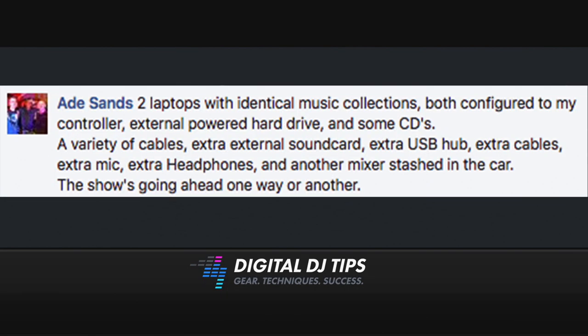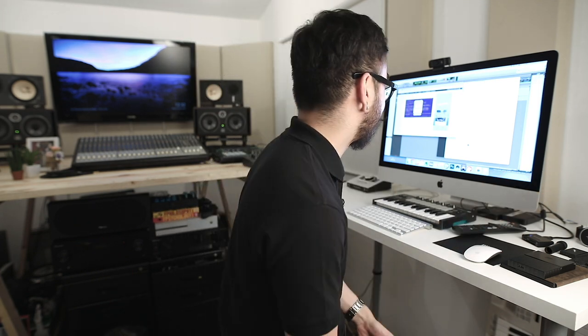Next up is an answer from Ade Sands over at Facebook. He says: two laptops with identical music collections, both configured to my controller, external powered hard drive, and some CDs — good old-fashioned CDs. A variety of cables, extra external sound card, extra USB hub, extra cables, extra mic, extra headphones, and another mixer stashed in the car. The show's going ahead one way or another. Thanks for that, Ade — you seem to have a backup for everything in your DJ kit, not just your music library, but everything else you need to perform in front of people. Really, really cool.